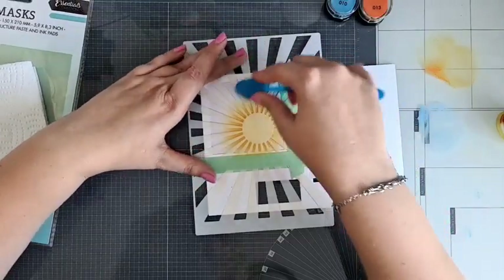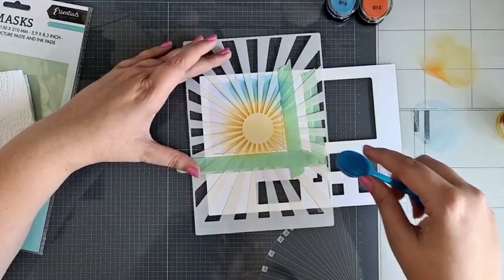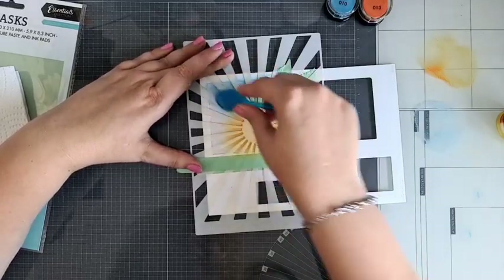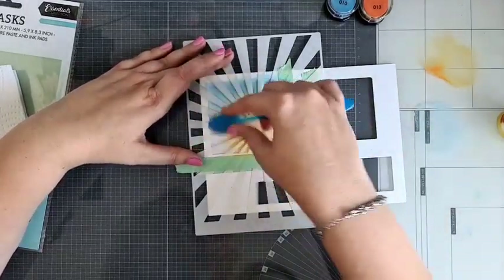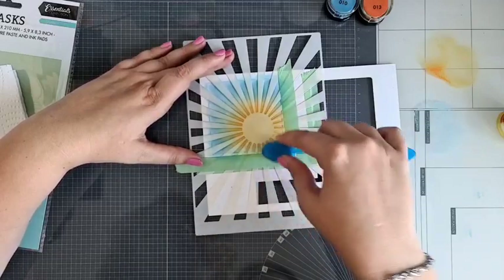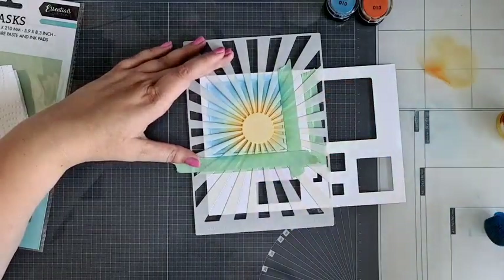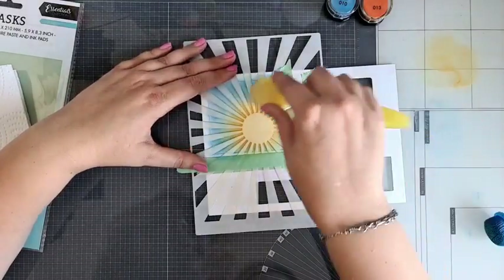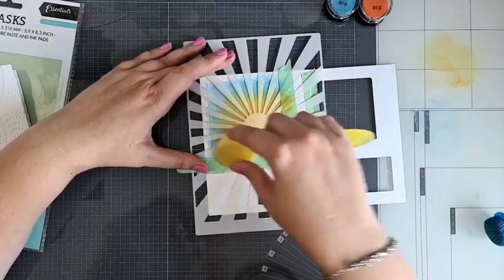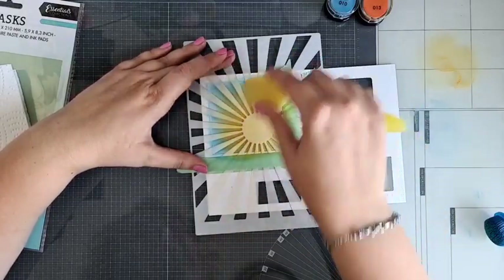Verrassend dat ik eens een keertje mijn mask stencil vast ga zetten — dat doe ik normaal namelijk nooit. Maar als ik maar twee over elkaar heen doe, is dat toch wel even heel handig. Ik ga hem hier ook nog aanzetten aan de zijkant. Dan ga ik die oranje kleur er weer bij pakken en hem aanzetten waar ik gestopt was, zodat hij een tussenkleurtje krijgt tussen blauw en oranje — dan wordt het een beetje groener. Dan laat ik hem heel voorzichtig zo uitlopen met die zonnestralen mee.